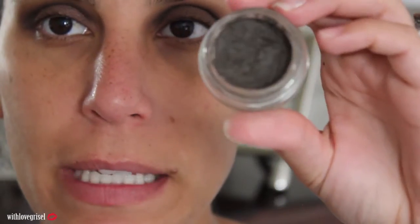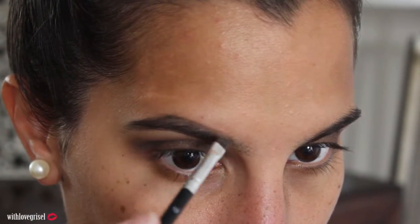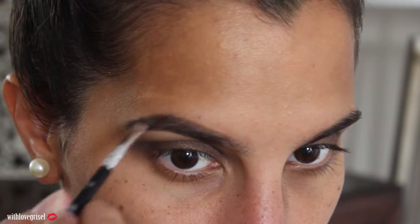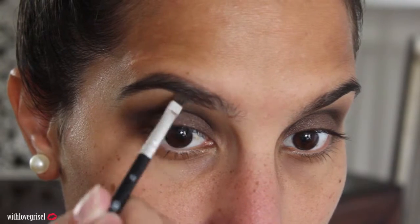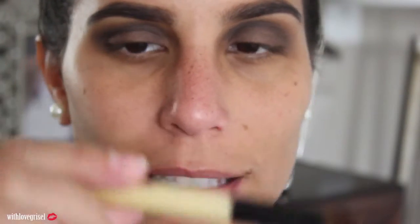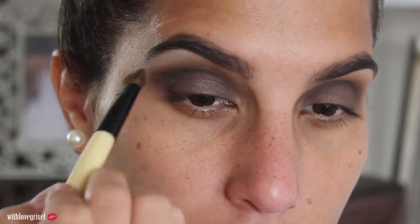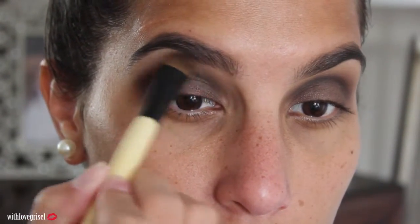Now on to brows — I'm going to be using my Anastasia Dip Brow Pomade in Medium Brown. Then grabbing a small Essence of Beauty eyeshadow brush, I'm going to grab color 13 and apply that on my brow bone.